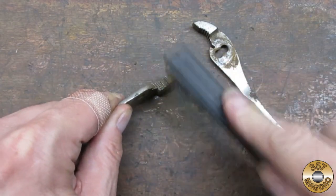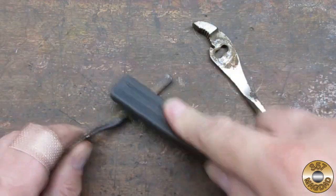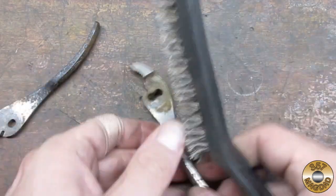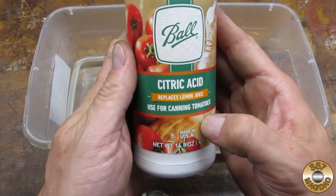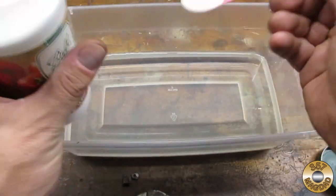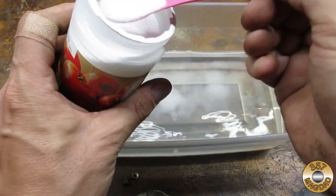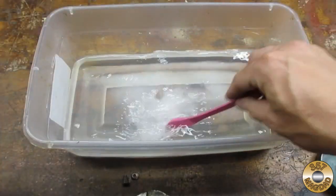I gave the parts a quick wire brushing to remove the loose rust. I decided to give citric acid a try. I was hoping that in addition to removing the rust, the acid would also attack what was left of the plating. I wasn't very precise with the mixture — I just scooped some into a tub of warm water.